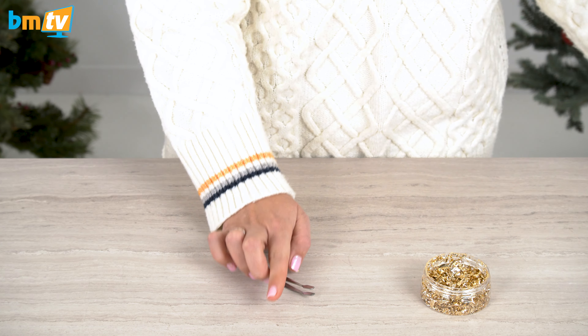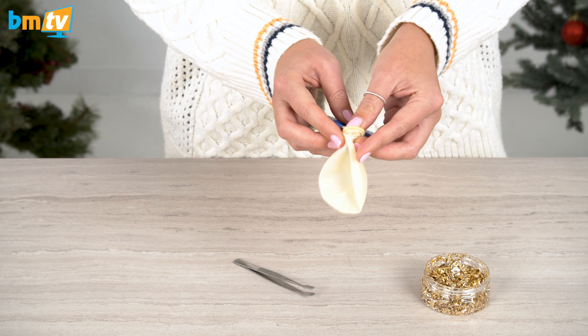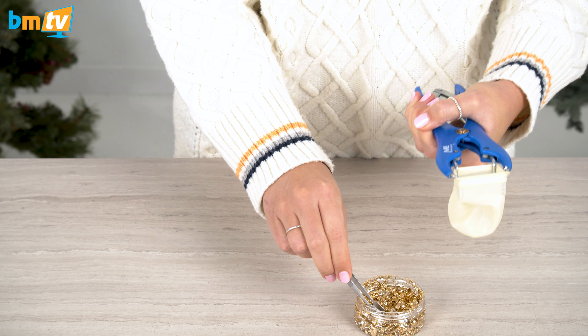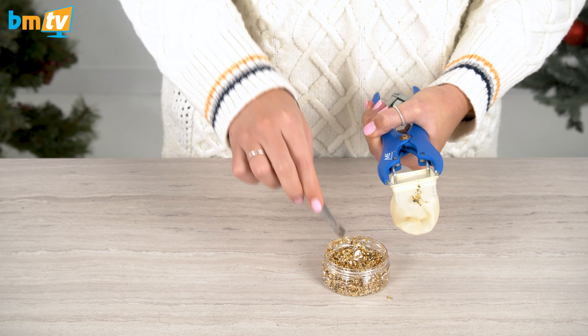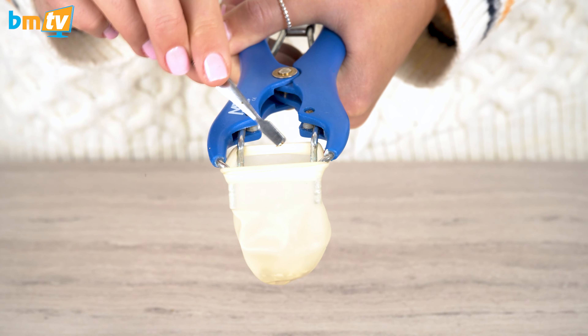You want to push your neck stretching tool all the way into the neck of the balloon so it's right at the bottom, and then pinch it together so it opens up like so. This is the easiest way I've found to do it — some people use funnels, but I literally just use tweezers and the neck stretching tool, and in it goes.